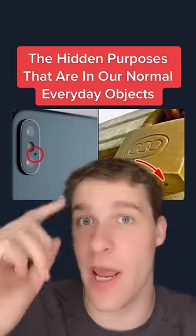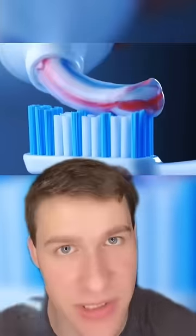The hidden purposes for normal, everyday objects. Multicolor toothpaste actually has its own built-in feature: white is for teeth whitening, red is for gums, and blue is for fresh, minty breath. Solid toothpaste just mixes it all together without showing you a specific color.